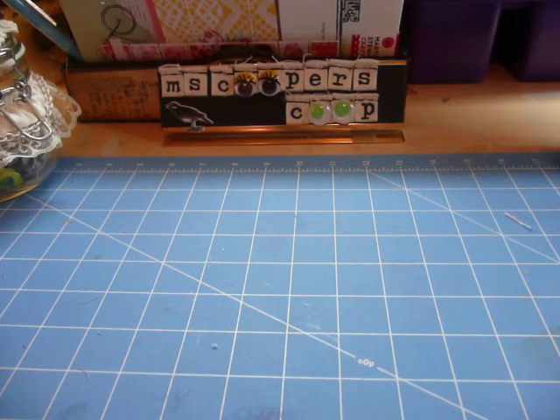Hello ladies, it's Muriel and I'm here with a design team project for Craft Supplies One.